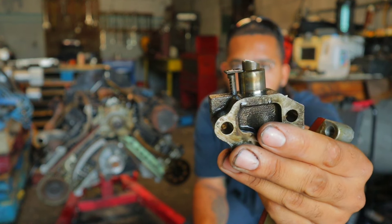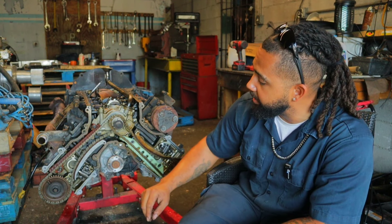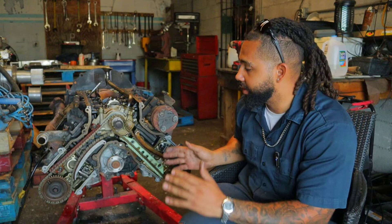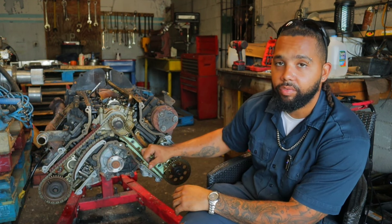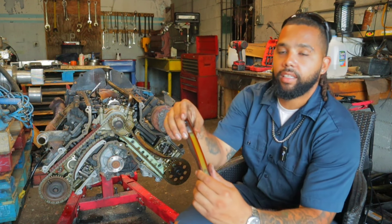Now the number one thing I realized was wrong when I first got it was this timing guide right here — I thought that was the only issue. If you guys look, this whole section of guide is missing front and back. I found it in the motor and I cleaned it out. Thank God it didn't do much damage, but it actually destroyed the piece here as well. That there is supposed to be flat and it got ground down because it was coming through the guide and rubbing on the chain. You don't want that in your motor — that can cause a lot of issues. So we changed the timing guide and the tensioner itself, and now we shouldn't have that issue anymore.